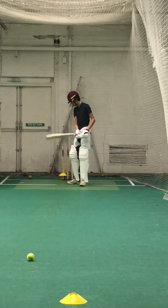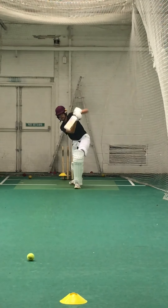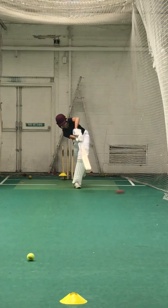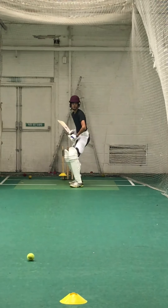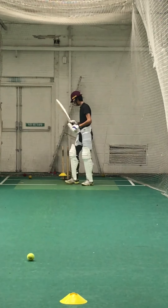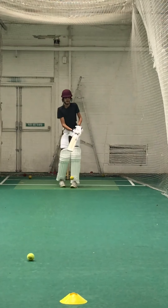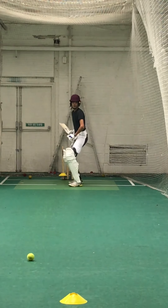Better — look at that. Left foot across, Rohan, we've got to get to the pitch of that ball. It's a beautiful cricket shot. Keep that balance. Good, keep working. Try and keep that bat still. Keep that left elbow high. Man up.